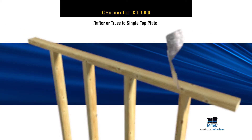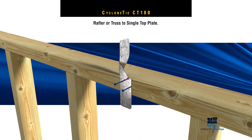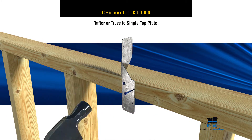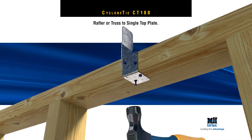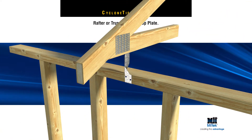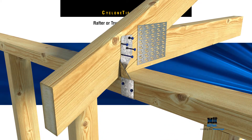For correct fixing of a rafter or truss to a single top plate, first sit flush to the top plate and fix with two nails in the side, then wrap the Cyclone Tie under and fix with another two nails. Next, position the rafter or truss flush to the Cyclone Tie CT180 and fix with four more nails.